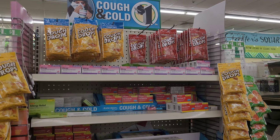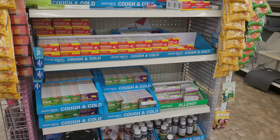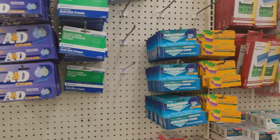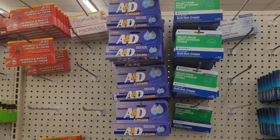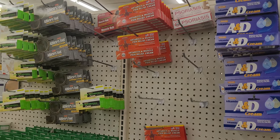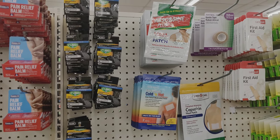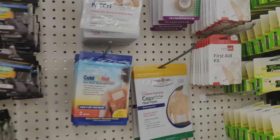Then they have cold and flu medicine in liquid and tablet form, and they also had some cough drops. They have different creams and ointments, including triple antibiotic ointment — which I didn't think they would have. For pain, they have pain relief balm, patches, cold and hot packs, and they even have little first aid kits.